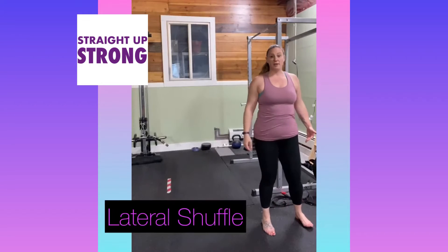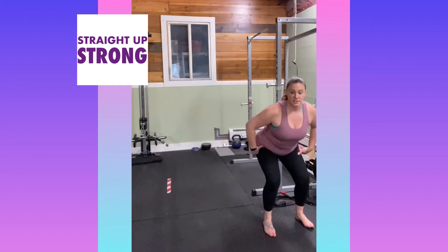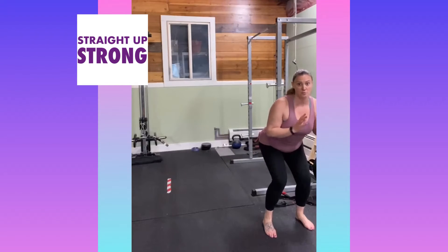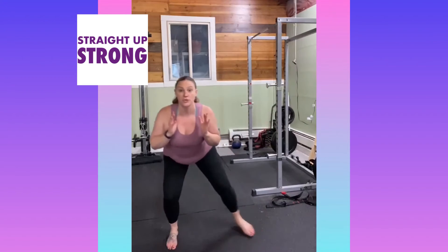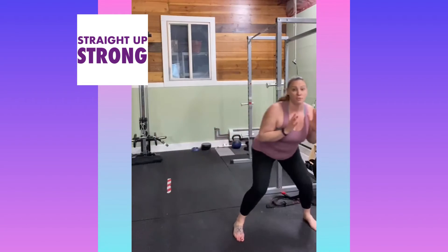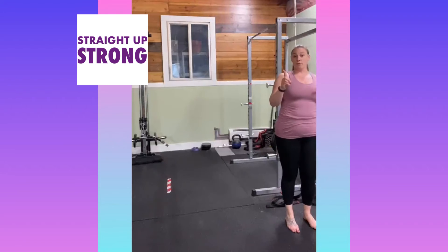Our feet are about hip width. We're going to get down into almost a squat — halfway range of motion — with active arms. One, two, three. One, two, three. That is one rep.